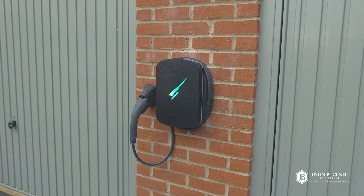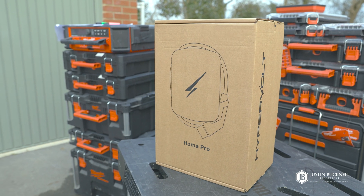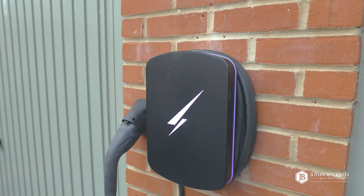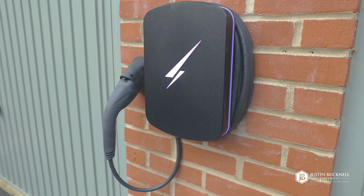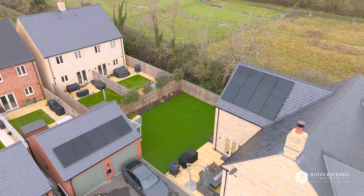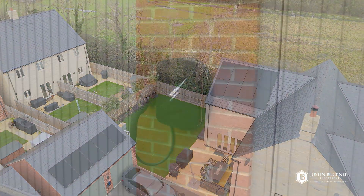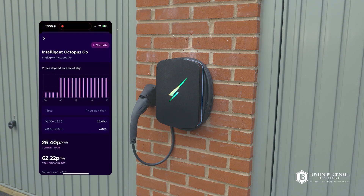Now let's talk about why we love the Hypervolt. First off, the design is absolutely stunning — it's sleek, compact, and blends beautifully into any environment. Functionally it's a powerhouse: ultra reliable, easy to use, it works with solar PV, has all the safety features and dynamic load management built in, and is fully compatible with the Octopus Go tariff.